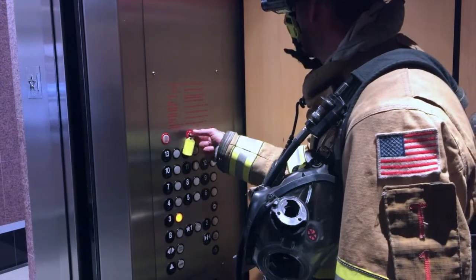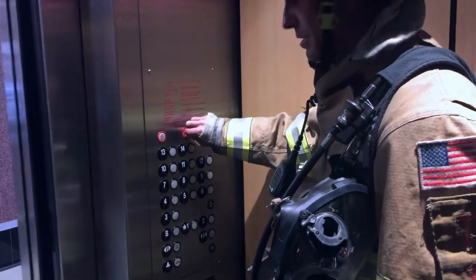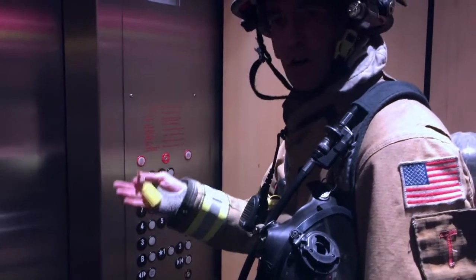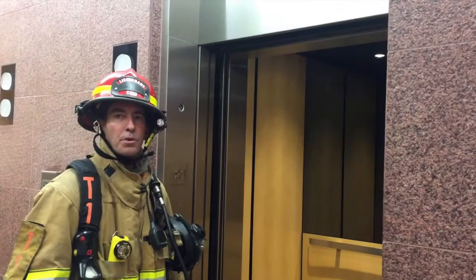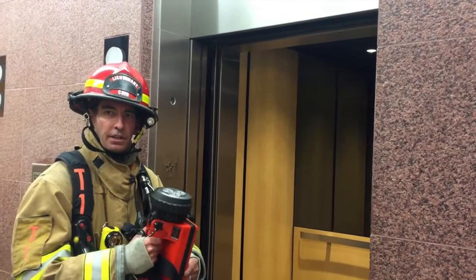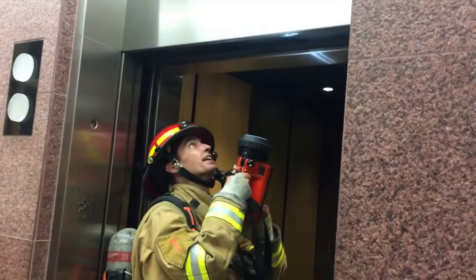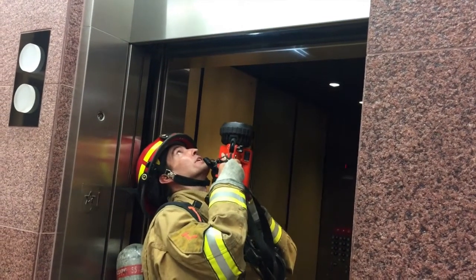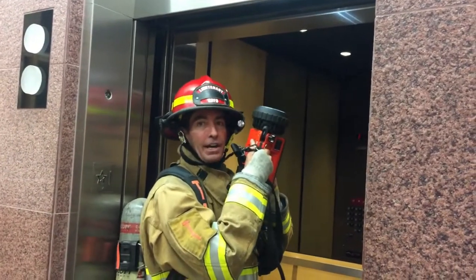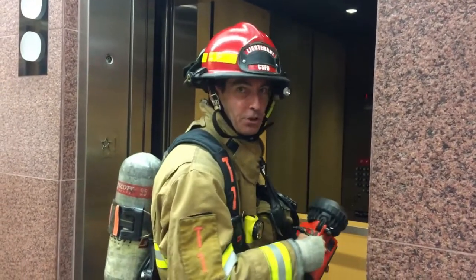We're going to move our phase two key back to the off position and exit this elevator, moving to another car where the call cancel function works. Moving to another elevator in the same bank, we're going to confirm again that the elevator hoist way is clear. I'm taking my box light, moving it between the hoist way door and the car door, shining it up to check for any signs of water, smoke, or fire on this side as well. It is clear.